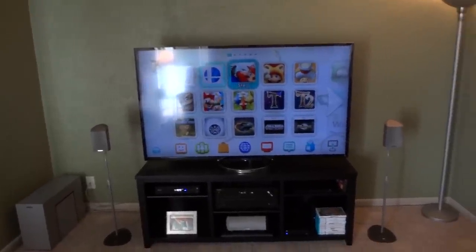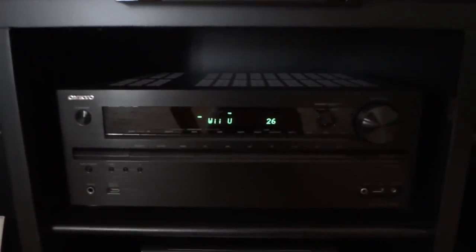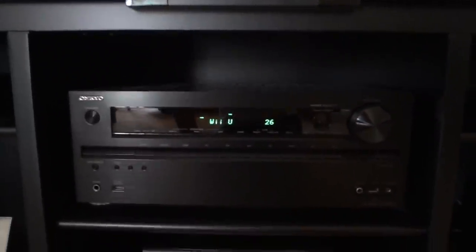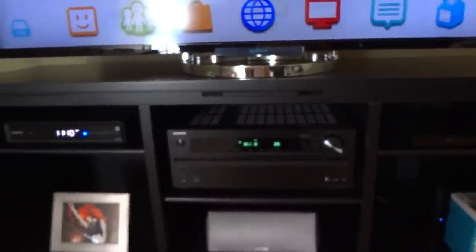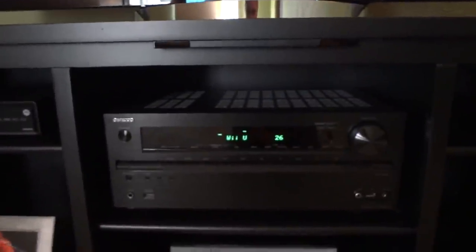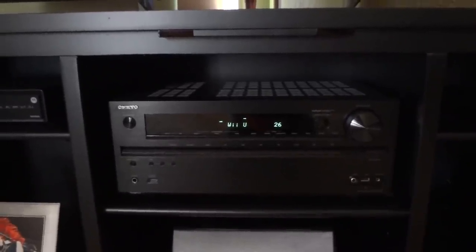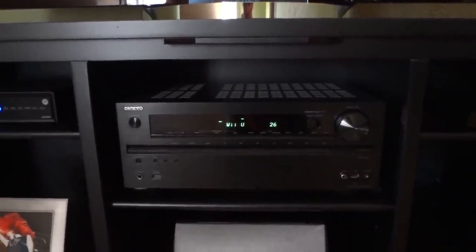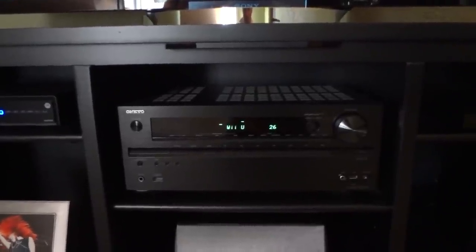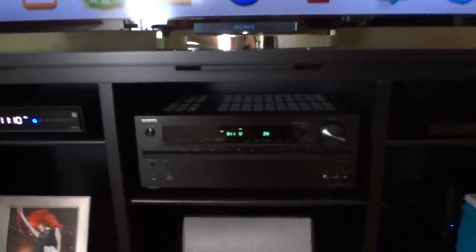Let's start with the most basic: picking out a receiver. I always buy Onkyo brand, but Sony, Yamaha, Denon, and Harman Kardon all make good receivers. My advice in this day and age — it's hard to find a bad receiver — but my bottom line is always 100 watts per channel minimum. I like to get a little more than that if I can. Any modern receiver is going to have HDMI inputs which will decode the audio, so that's the first step.